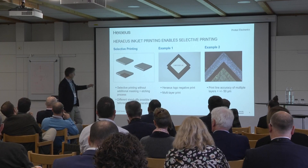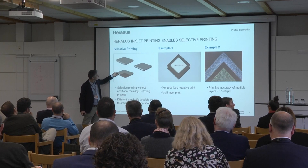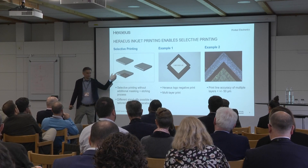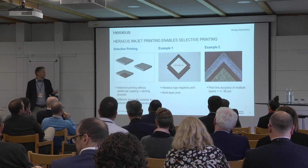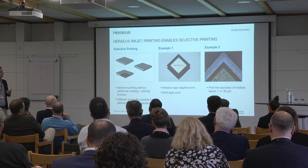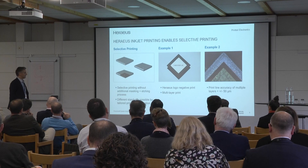Or consider conformal coating where you leave just one area free — here is an antenna and the rest is fully packed with logic. It's not feasible with PVD without putting a bigger effort into masking technologies. With inkjet, you can imagine it's quite easy.